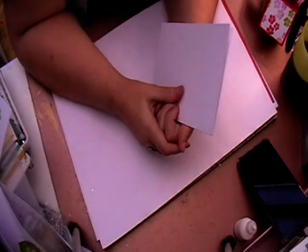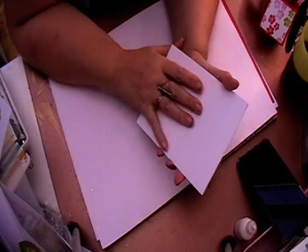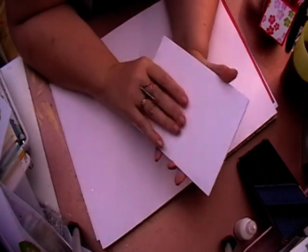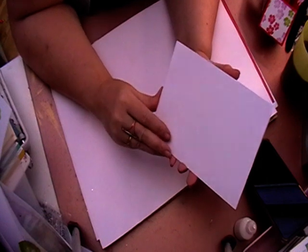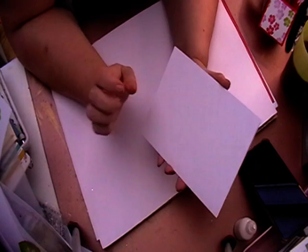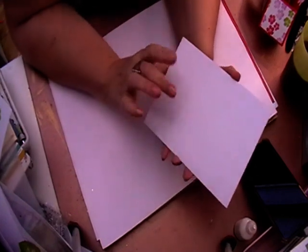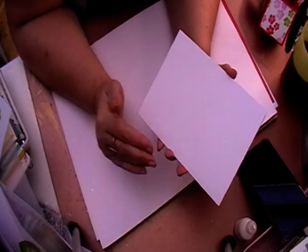Hi, welcome back to Lesley Crafts and welcome back to April's card sketch challenge. I'm filming this way in advance so I've still got no printer ink to print off the sketches, but the other ladies are doing a grand job showing you what the sketch is, so please have a look at them.